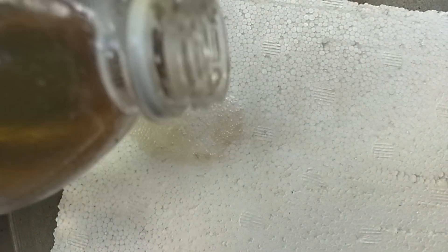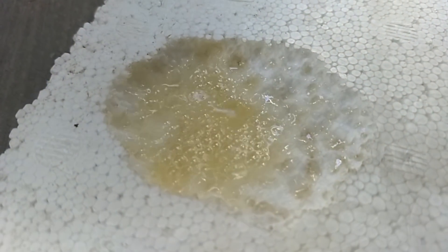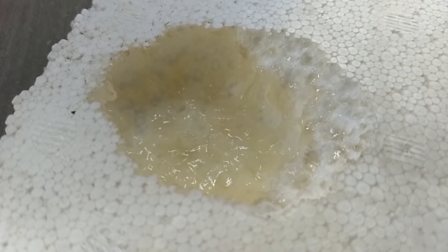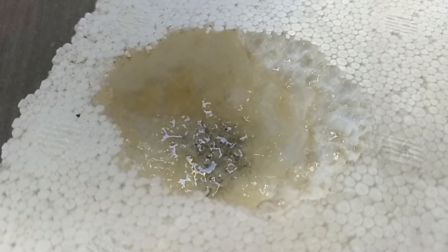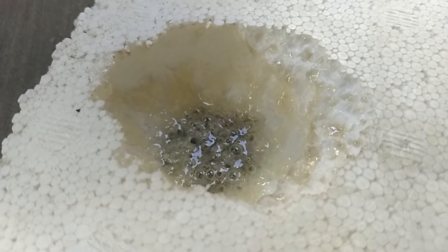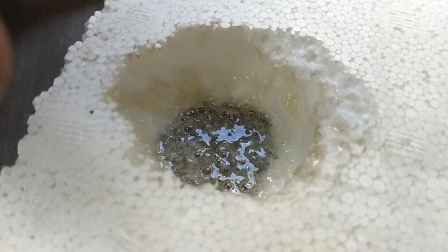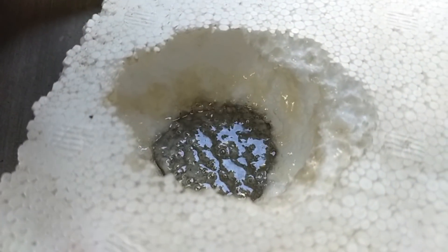Let's see how you put a little petrol with a thermo-col piece and dissolve the thermo-col. Let's collect it in a container.